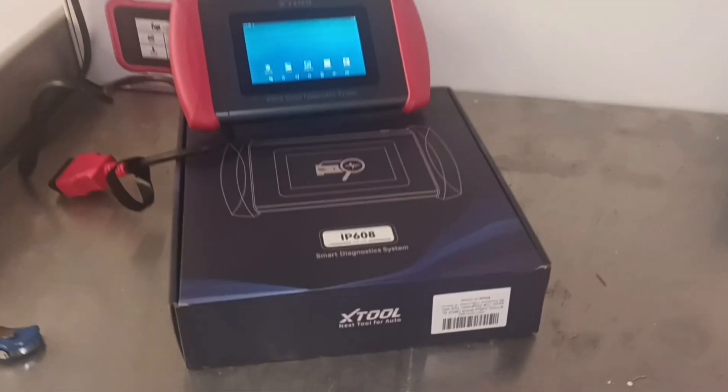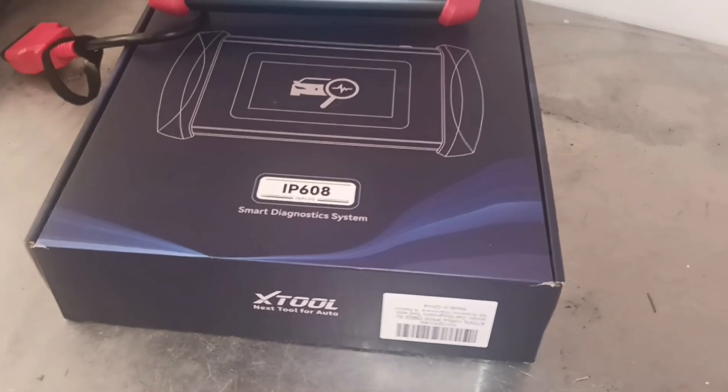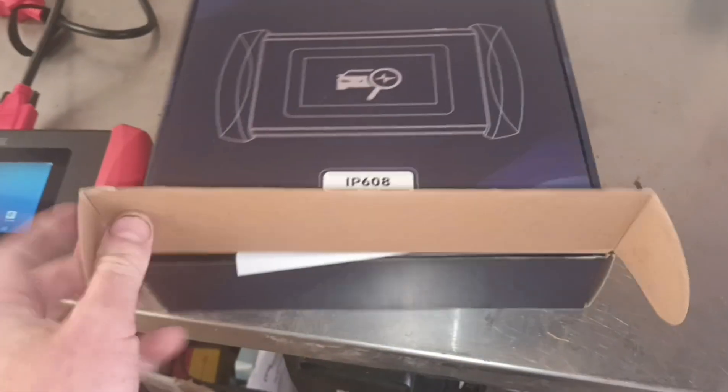Hello, it's Jimmy here at O'Reilly's. I have here an Xtool IP608 that I've been sent. So I've got the tool here out of the box. Let's open the box up so I can show you what's inside.